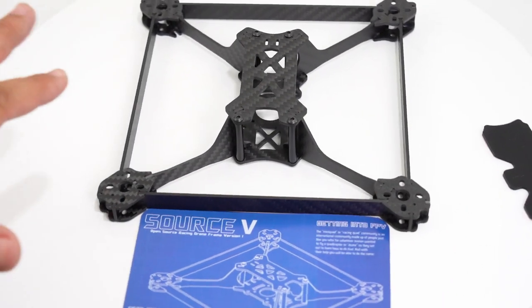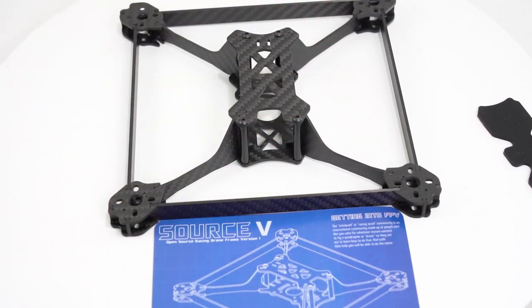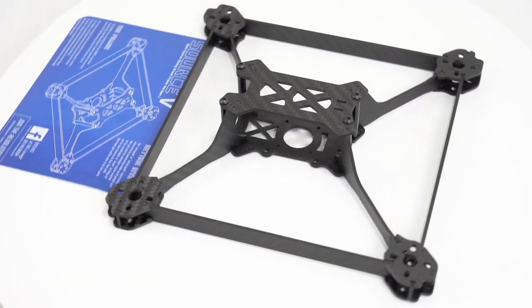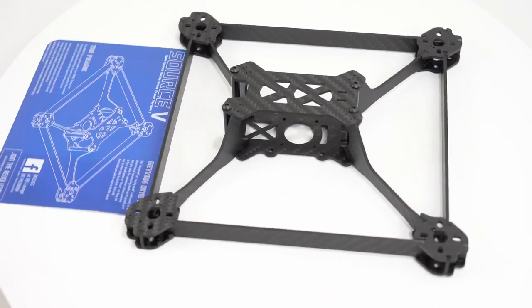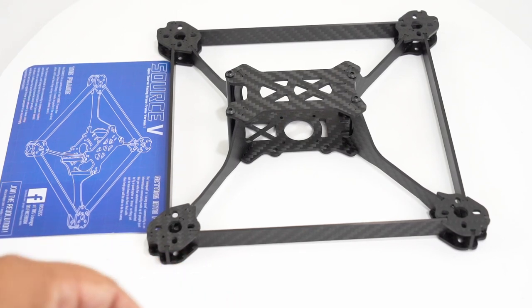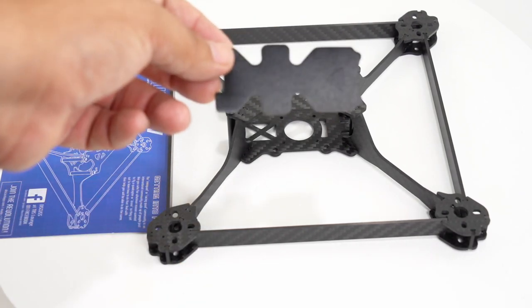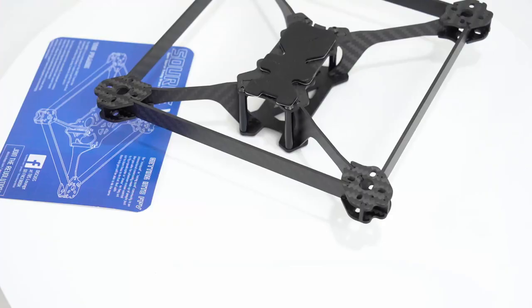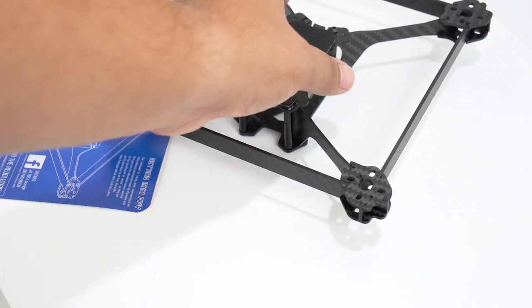The Team Black Sheep Source 5 - and no, it's not a Johnny 5 edition, just a coincidence. It comes loaded with a bunch of hardware, including a soft laser-cut mount and battery strap. As for battery mounting, you could probably do it top or bottom mount - it doesn't really matter much either way.